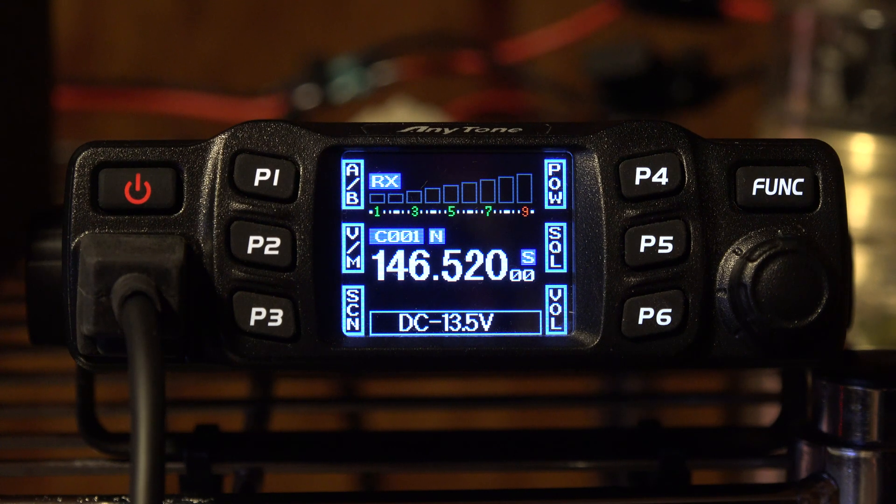Anytone AT778UV. I have a problem with my radio. Lately I found out this thing has a piss poor audio output in the transmit — in other words, it has very poor modulation. I have been confirmed by several local stations that I come in with a very low audio output. Well, that's not acceptable.